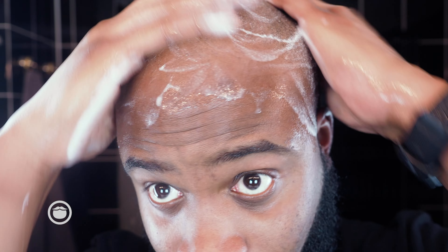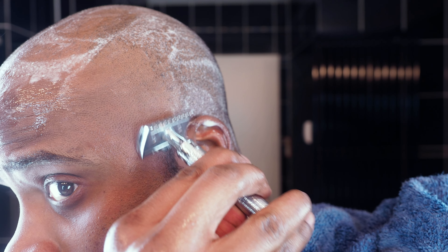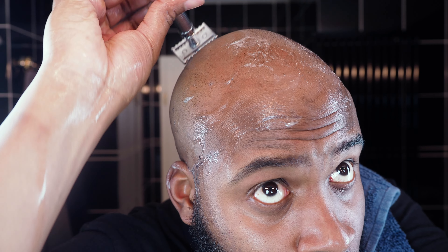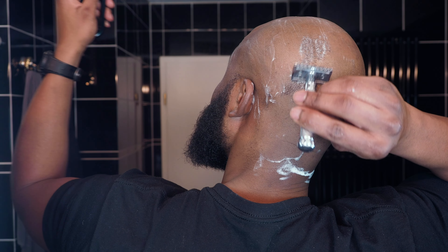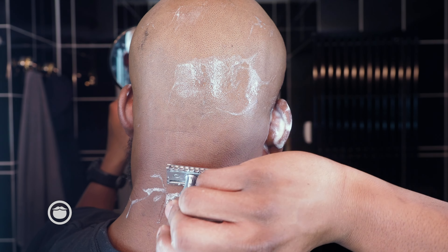First up I'm going to lather up my head using the Utility Bar from Beardbrand. All right, all lathered up — let's get started. I'm going to reapply the lather; all I have left is the back of my head and the top. Take a quick look to make sure I didn't miss any spots. You may ask why I keep going over some of the same spots — it's because the mirrors I have set up, I can't really see too well. That's really the only reason. Let me touch up my sideburns quick.